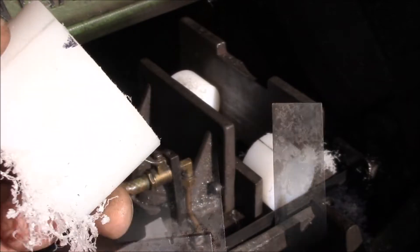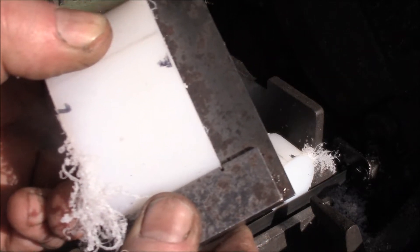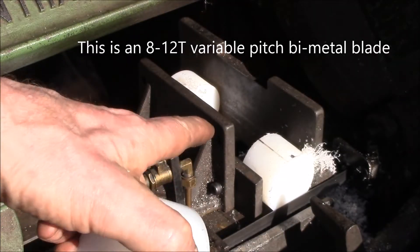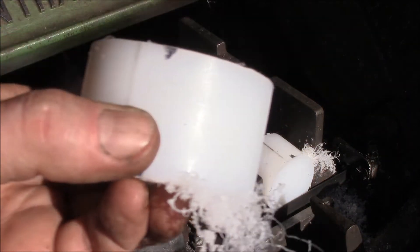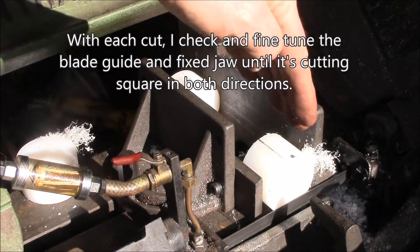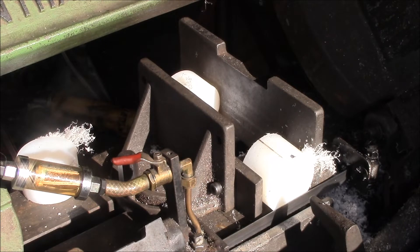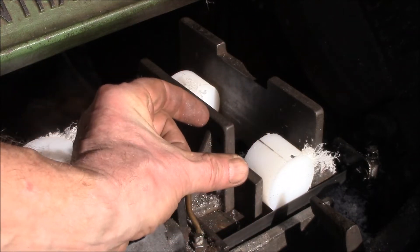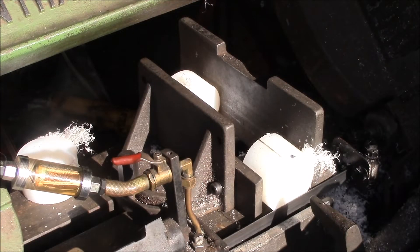Going down in the direction of the cut, I'm pretty close — that's about as close as I can get it, there's a very slight wiggle. Then going in the direction of the cross-cut, it's still off a tiny bit — there's a little wiggle there. I'm using this plastic as a kind of test piece since I have to cut a bunch of pieces of it. I find these blades cut kind of funny in plastic — they tend to wander a little more. But I'm making about eight cuts in this, so every time you adjust the blade guide you also have to recheck the fixed jaw on the vice to make sure it's still square, and then also check the length of the part.